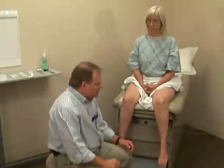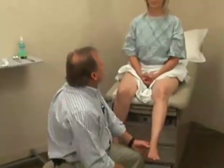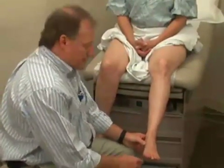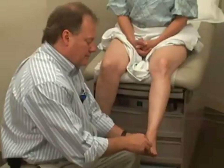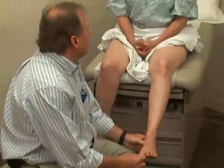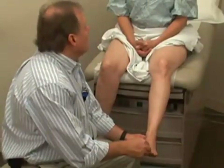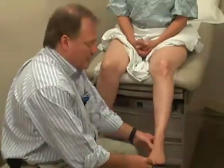Temperature sense can also be tested if there's an abnormality. And then joint position sense is the next one to test. Mary, I'm going to just move your toe. I'd like you to close your eyes and then tell me if I'm moving it upwards or downwards. Up. Back to neutral. Down. Good. Back to neutral. Up. Good. Up. Very good.